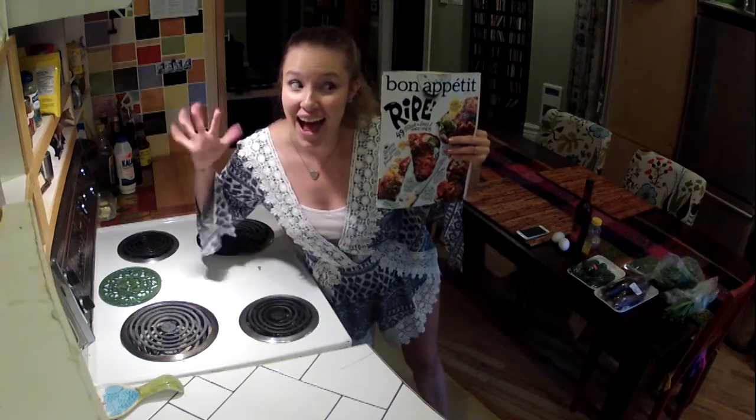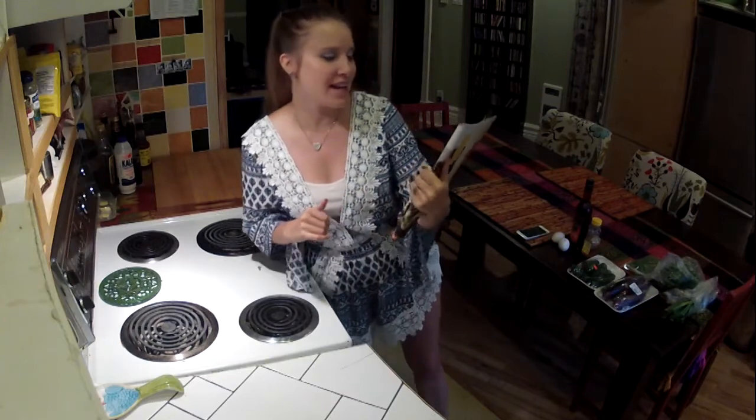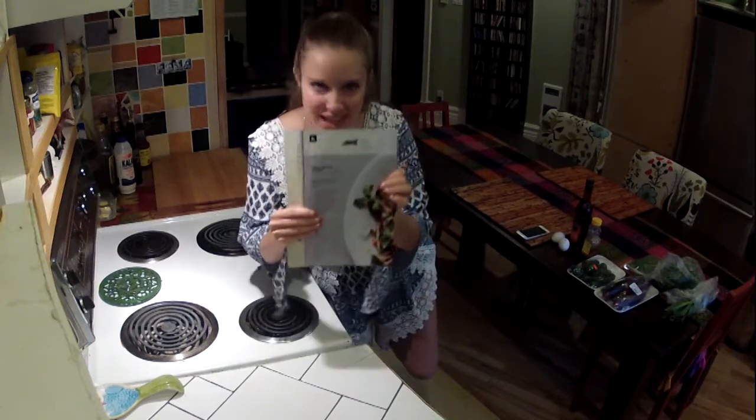It's August! Today I will be cooking grilled eggplant with fresh hot sauce and crispy eggs.